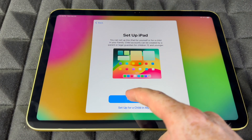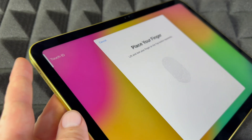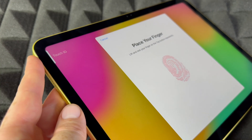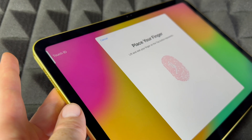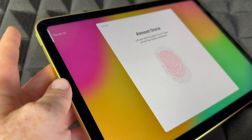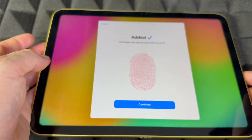If it's for yourself, choose 'For Myself,' then set up Touch ID. Touch ID is on the top left-hand side — just tap on it and set it up. You'll do that several times, placing your finger up and down. You can skip this if you don't want to input any personal information. Press OK and continue — it's almost done.